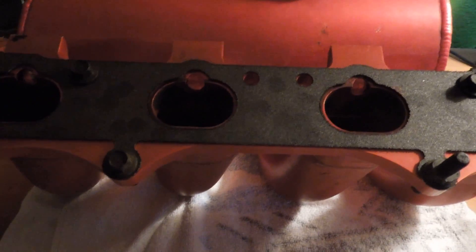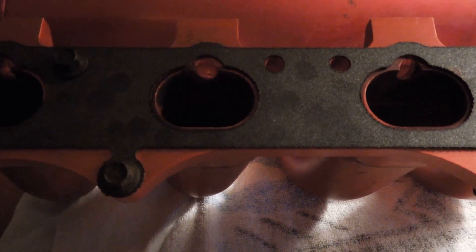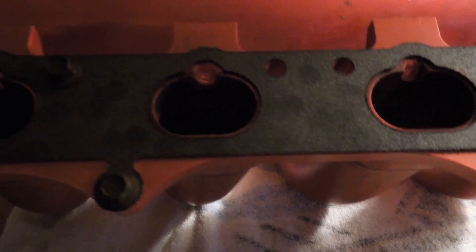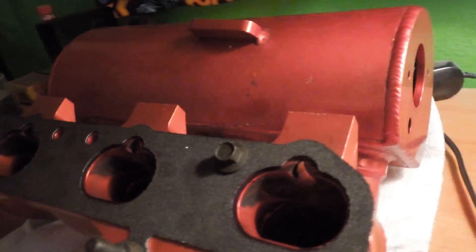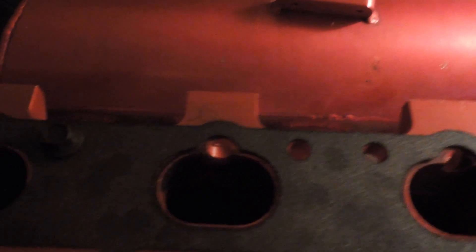Hey guys, I know it's been quite a while, but I decided to do something since it's been here a little bit. I've been trying to do a port and polish on an intake manifold that I picked up. It's a Venom — they discontinued these a while back, but I was able to find one and pick it up.